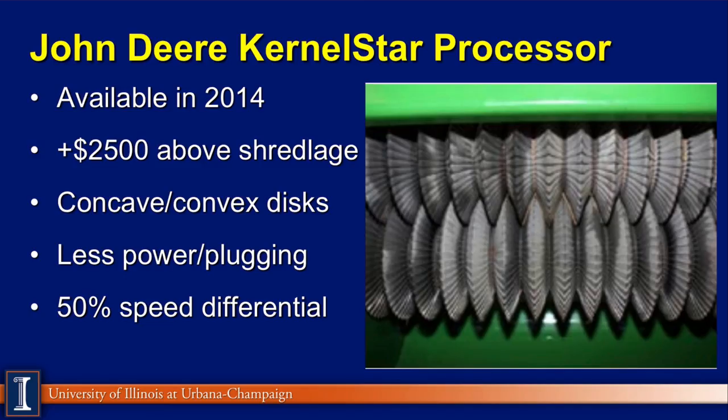Another unit coming in 2014 comes from John Deere — they are calling theirs the Kernel Star. That processor is based on convex and concave disks, and will be available in 2014. The price is slightly higher, with a little difference in terms of speed differential. We have no data on this yet, but we want listeners to be aware of this unit coming on board.